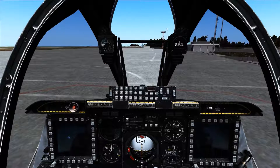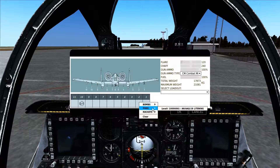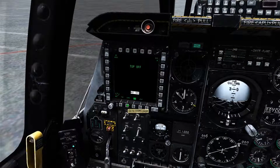This is Banjo, and today I'm going over the Lightning AT targeting pod, which contains the CCD and FLIR cameras for tracking targets in the A-10C in DCS. The targeting pod can be hung on stations 2 or 10 through the ground rearming menu. A quick look in the external view and we're able to see the targeting pod hanging off of the right wing.